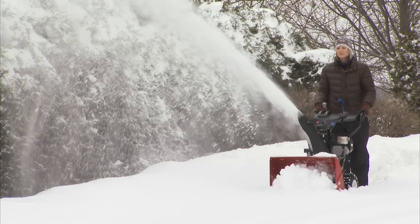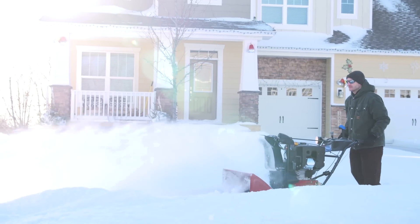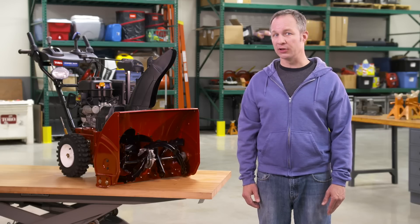Save time, save money. Two-stage snowblowers from Toro are tough, safe, and ready to take on whatever winter can dish out. If you have additional questions, just talk to your Toro dealer or head to Toro.com. Have a good one.